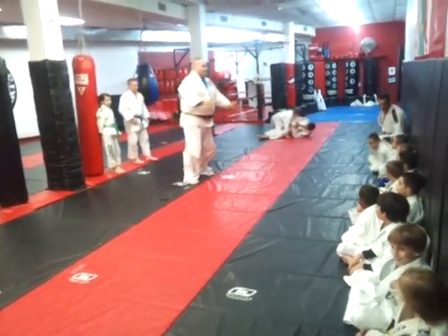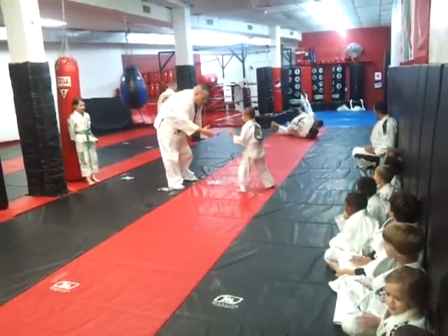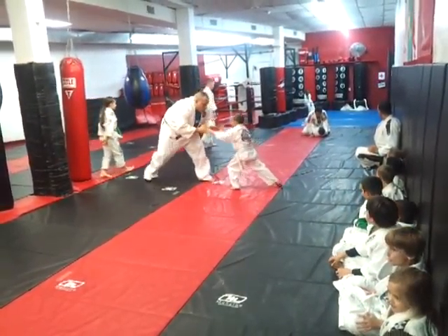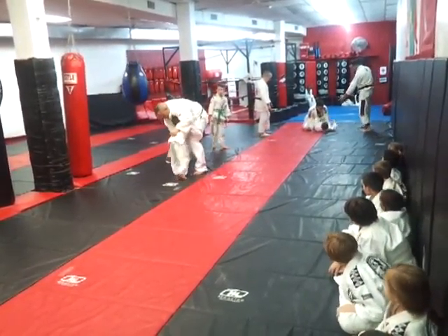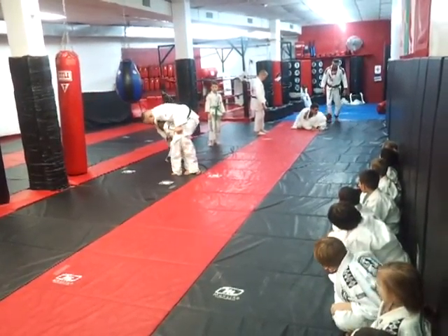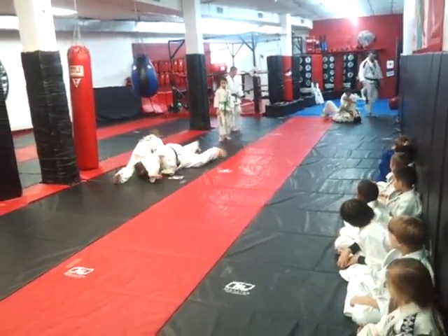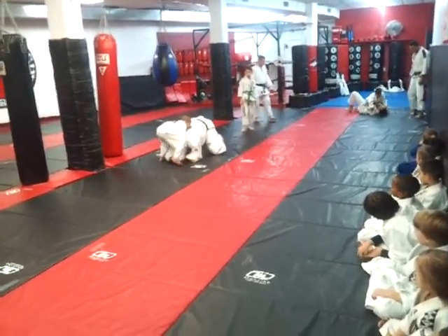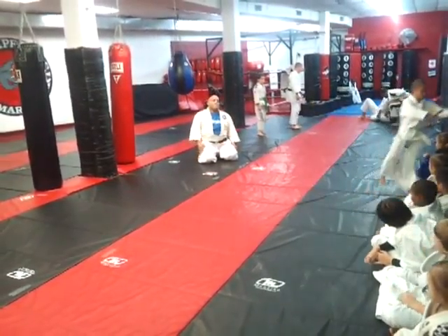Oh, back again. Who's next? Let's go. Let's go for the sweep — Carter. Sweet, chicken. Come on. Good, mount, mount, mount. Very nice!